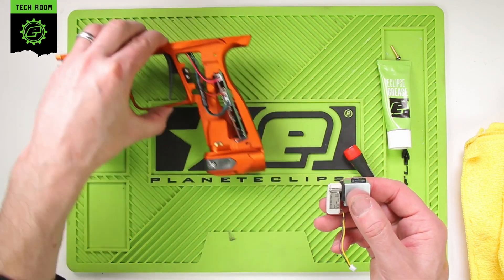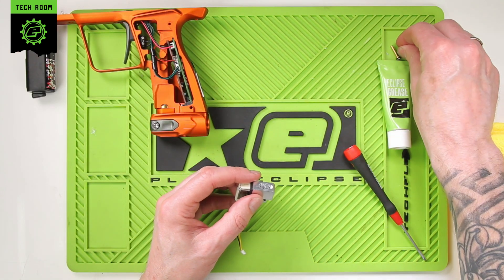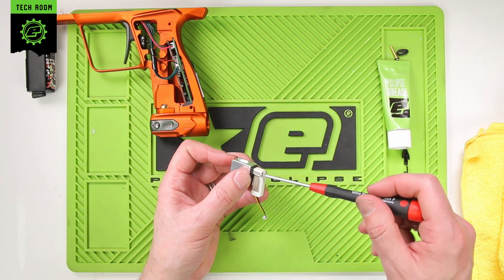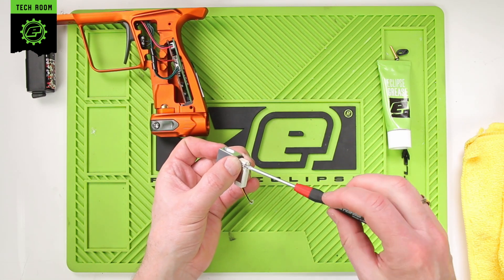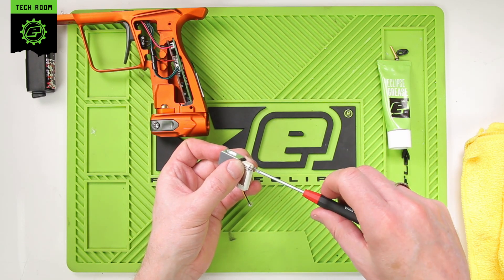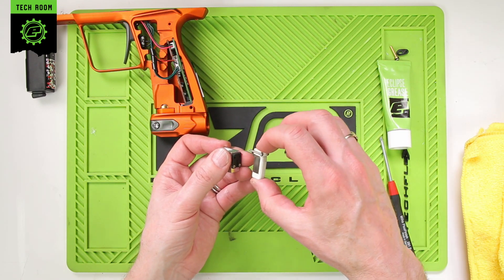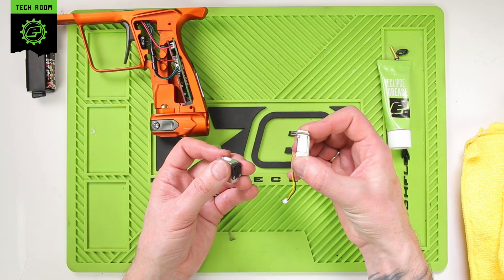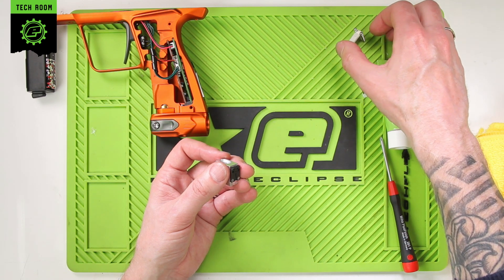Once the solenoid assembly is out, place the frame to the side. You can remove the gasket from the top. You can start disassembling the solenoid assembly — there are two screws on the pilot valve. Take those all the way out first, then the pilot valve will lift off. There's nothing serviceable inside the pilot at all, so that can be placed to one side, ready to reattach afterwards.